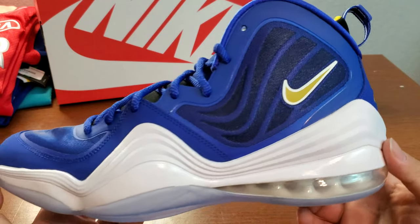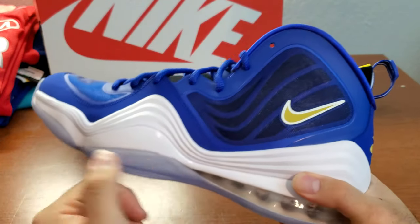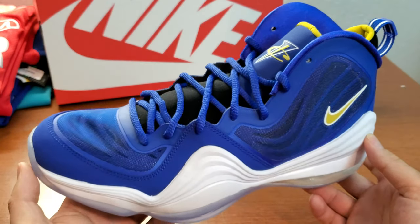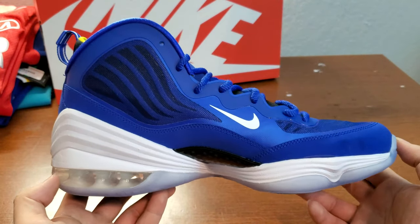Initially I thought this could be a Warriors color, or it could have been Memphis too with the stripes going on. But I know they had the Memphis version already, so I'm surprised they came up with the Blue Chip version out of nowhere.